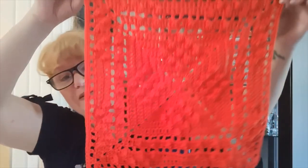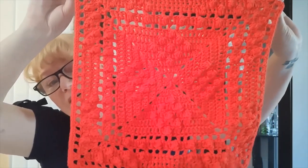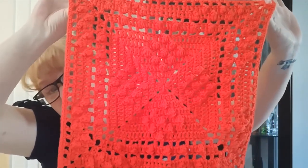For some time I've had the Sheldon granny square pattern, which is free — I'll leave a link in the description below — in my pattern stash, and I decided I would give it a go. This was my entry in the Bendigo Woollen Mills World Granny Square Day competition.